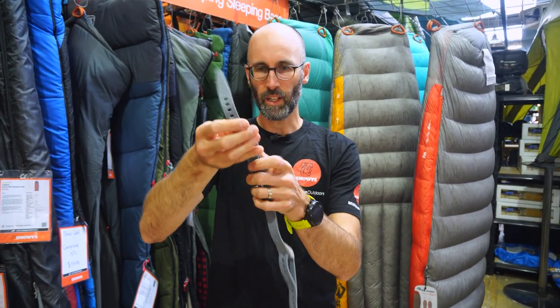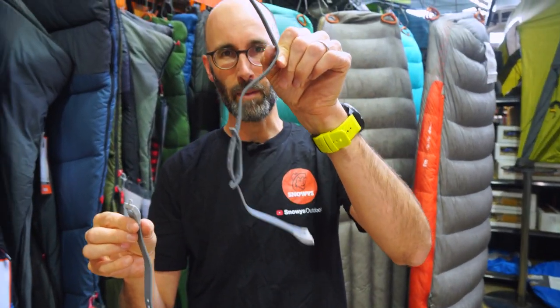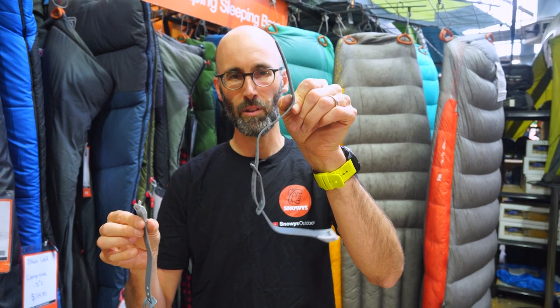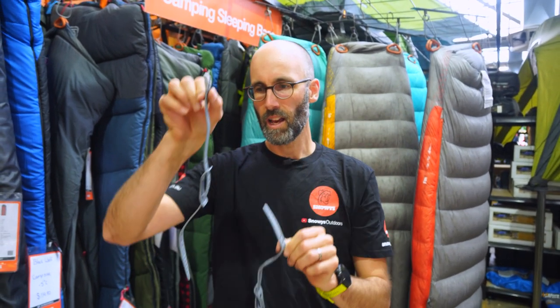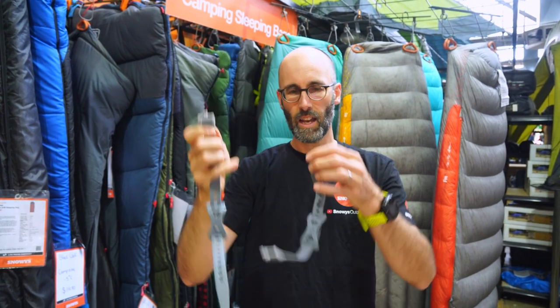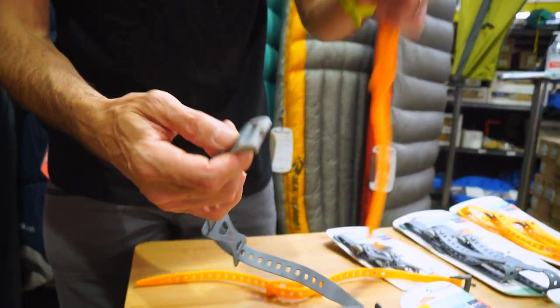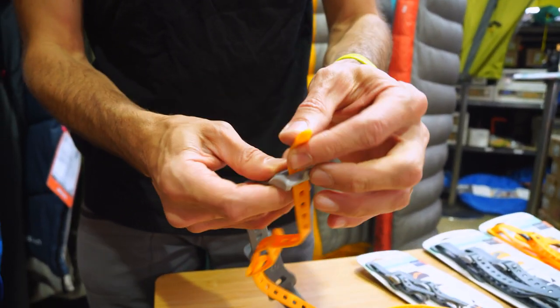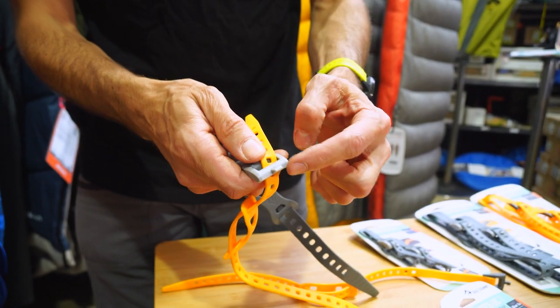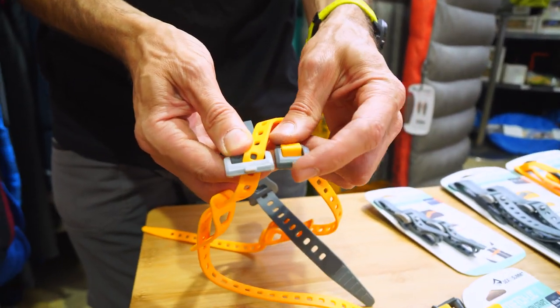You'll probably notice that one of these is a bit wonky. Straight out of the packet they're all bent up like that. Sea to Summit recommend that you put them in boiling water for about a minute — I did this one earlier and it straightened out somewhat, just to avoid those kinks. Also worth noting you can't join the small one to the big one because this little notch is unique to each buckle size.